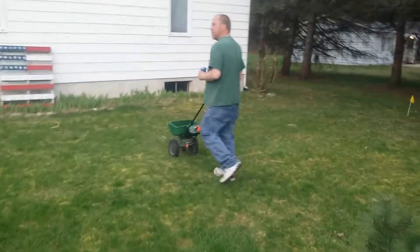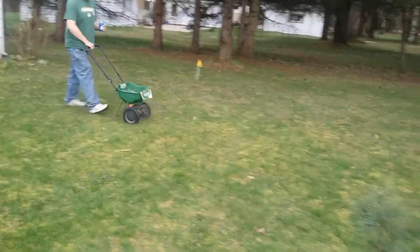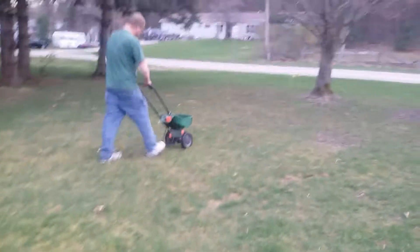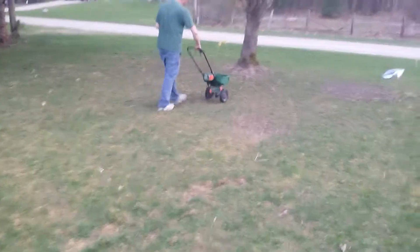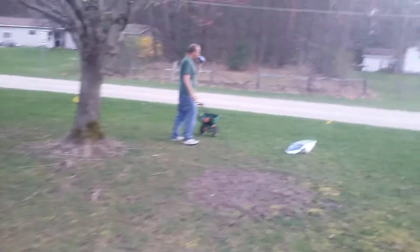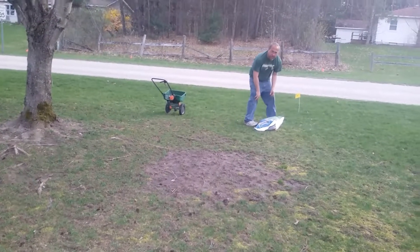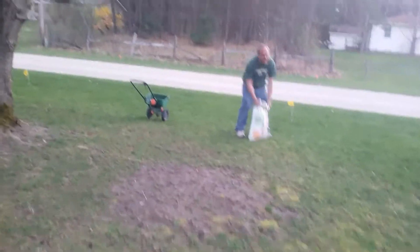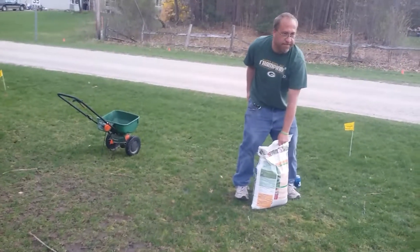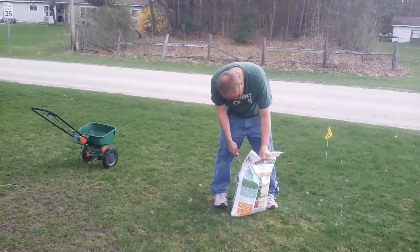I'm going to try it this year more than I did last year, at least get the front done. I hope I can make it all the way to that other bag. Just so everyone knows, this is made in Milwaukee, Wisconsin. It is human shit — human shit.